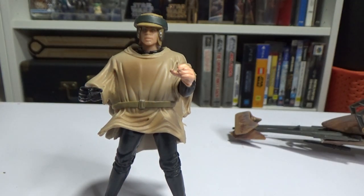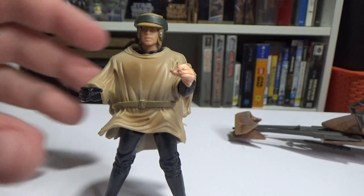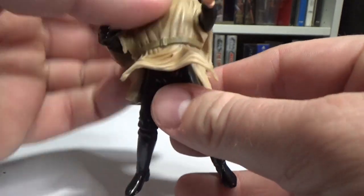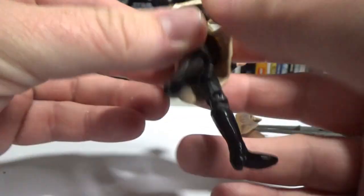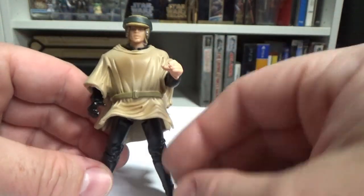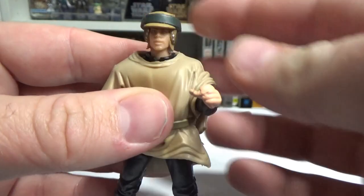Then they finally did Endor Luke in the last 17, and he didn't have the removable helmet like Leia did. So you couldn't have the final duel version of Luke unless you did some miraculous head swapping back in the Kenner days. When Power of the Force came out they pretty much did the same thing — they put out a Jedi Luke with his tunic from Jabba's Palace. Now we've got something pretty close here, but whoever had this figure before me had glued the poncho on.